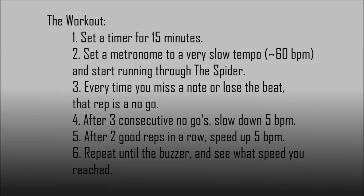Here's what I want you to do for today's workout: set a timer for 15 minutes and start it. Set a metronome to a very slow tempo, about 60 BPM, and start running through the Spider. Every time you miss a note or lose the beat, that rep is a no-go. After three consecutive no-goes, slow down 5 BPM. After two good reps in a row, speed up 5 BPM. Repeat until the buzzer and see what speed you've reached.